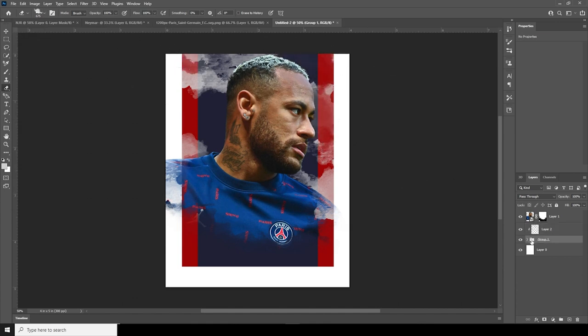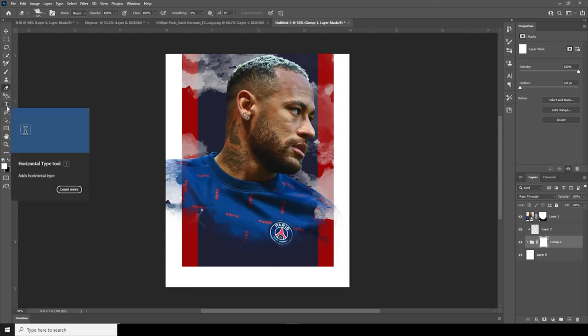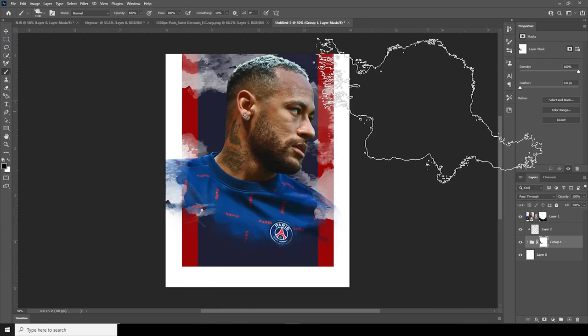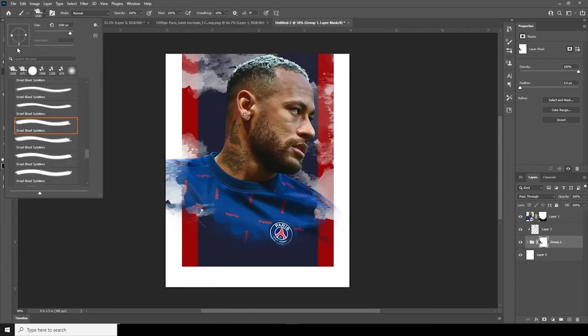After that, select the group and create a layer mask. Then go to the Brush and using the same brush, make sure the color is black, and edit some of these parts. Let's do some rotation and keep it like that for now.